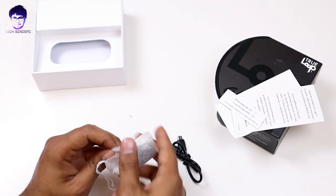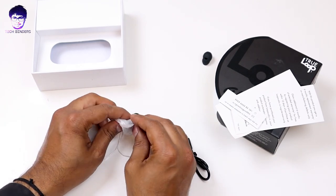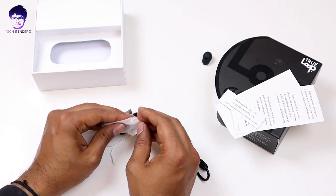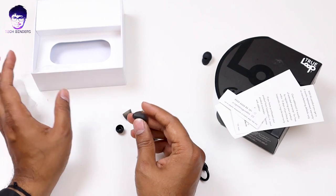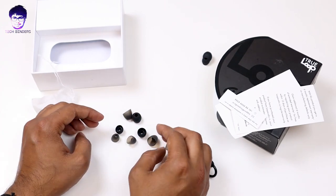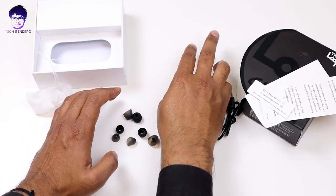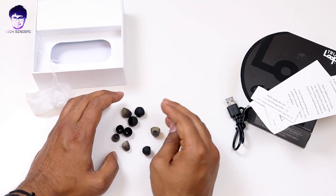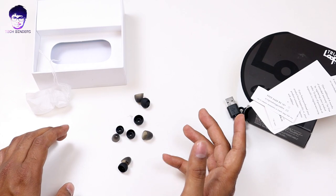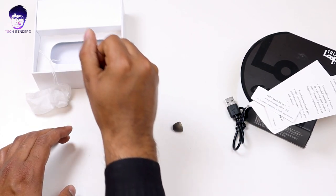We are also having ear tips to fit perfectly in your ear canal. There are a whole lot of ear hooks — not just one or two. There are different sets, so according to your ear size they are providing a number of ear tips that fit perfectly in your ear canal.